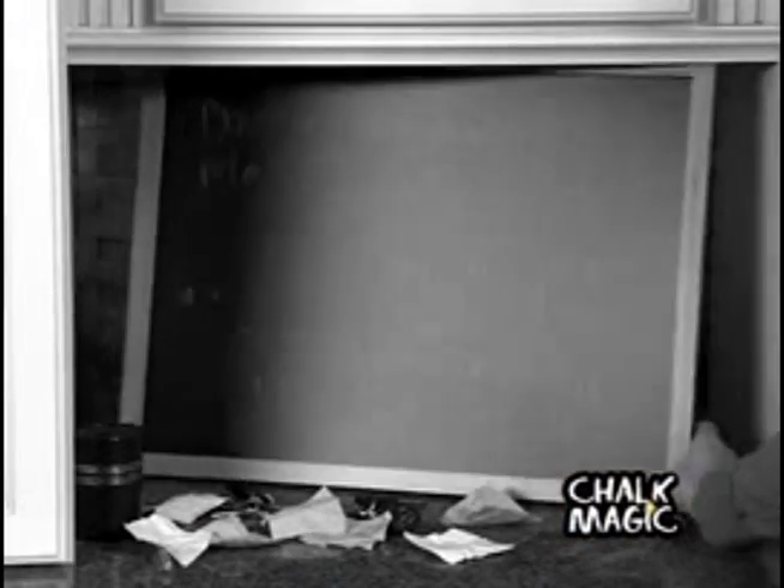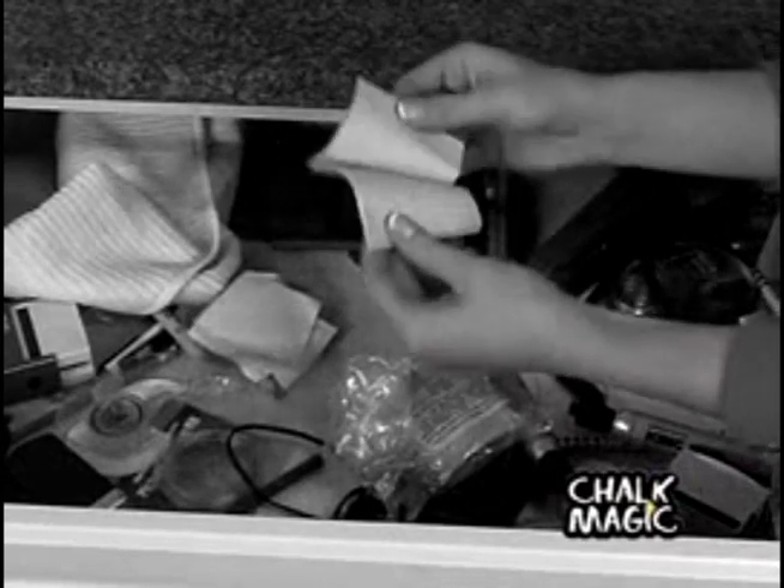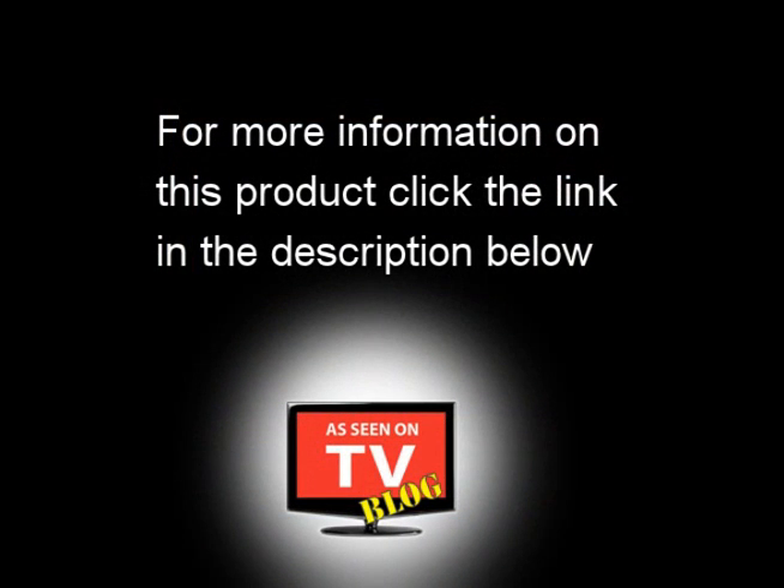So forget about ordinary chalkboards that are bulky and expensive, and quit searching for notepads, pens, and messy labels. Finally, there's a fun new way to stay organized.